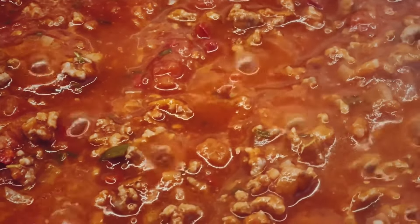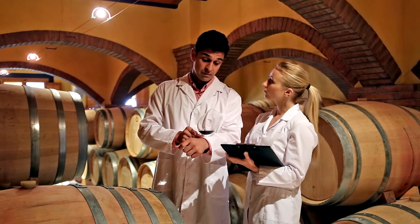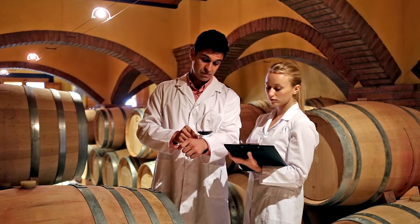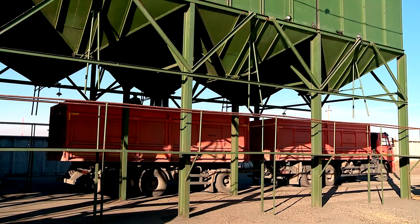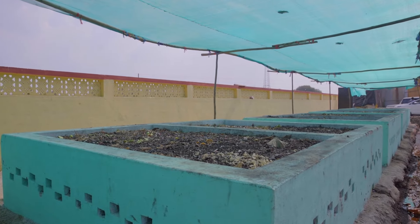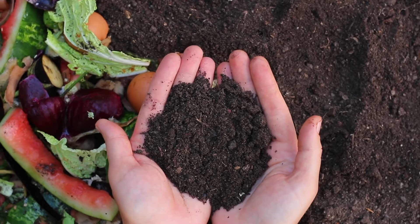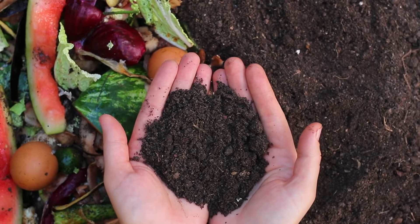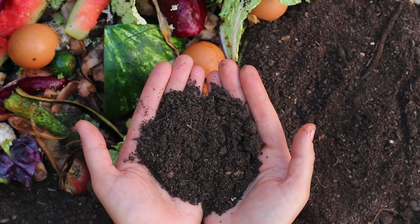After the fermentation period, your Bokashi bran should have a sweet, pickled smell. If it emits a foul odor or shows signs of mold growth, this indicates contamination and the batch should be discarded. Once ready, the Bokashi bran can be stored in a cool, dry place for up to 2 years. Use it in your Bokashi compost bin by sprinkling a small amount between layers of organic waste. This helps accelerate the breakdown process, reduces odors, and enriches the resulting compost with beneficial microorganisms, ultimately enhancing soil health and plant vitality when incorporated into garden soil.